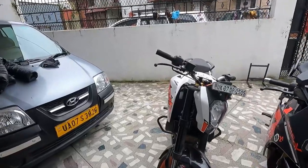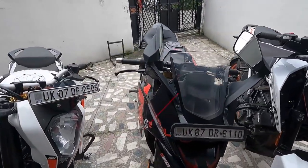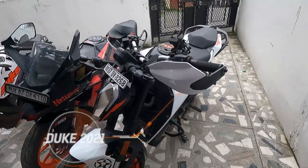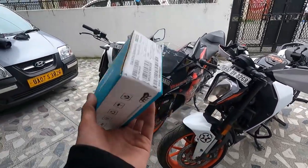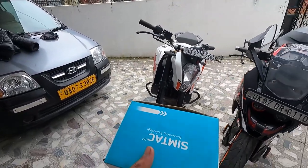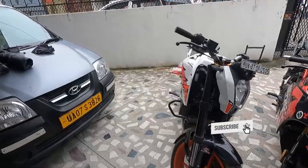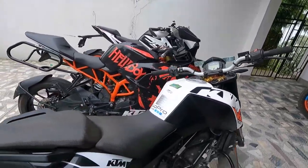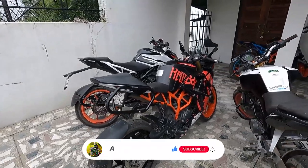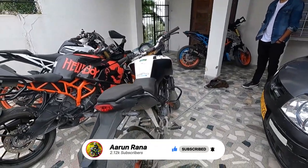The first bike is the KTM Duke 219 model, BS4 version. The second is the RC200, also BS4 but the 2020 model. The last is the KTM Duke 200, 2021 model, BS6 version. This flasher works on all three, and also on the Duke 125 and the Adventure. You can find it on the Simtac website or Amazon. It also works on the Dominar 2019 model.